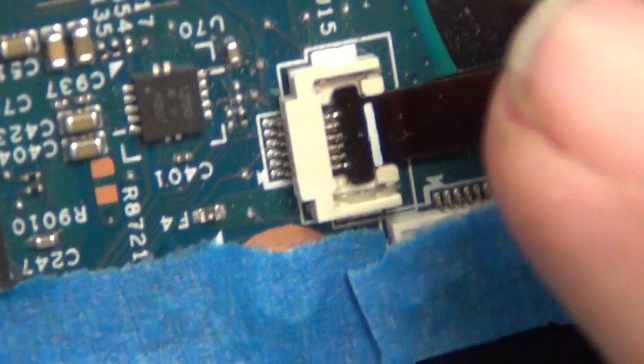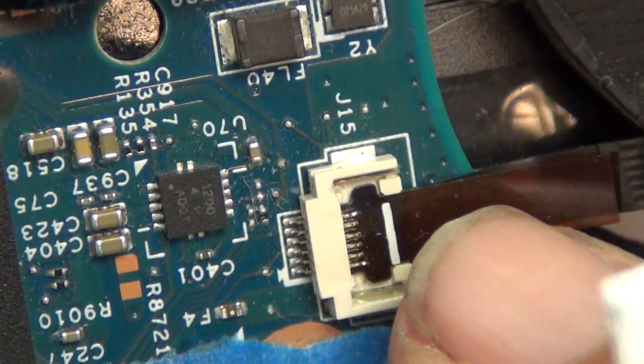This connector over here had the clamping bar missing, so we had to figure out how to seat and clamp down this connector.